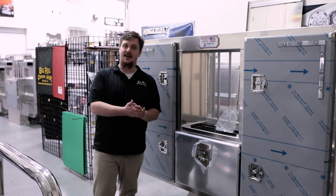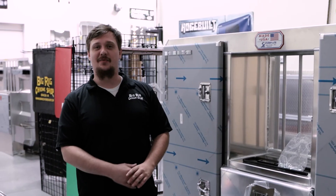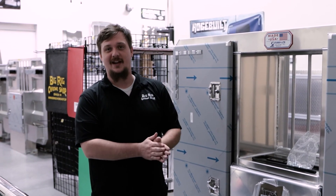To check out this cab rack or any of the other ones we offer, go ahead and check out our website at biggerchromeshop.com. And don't forget to follow our YouTube, Facebook, and Instagram. Thanks.